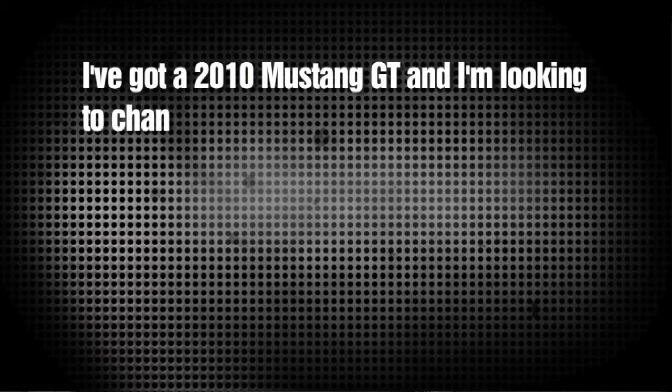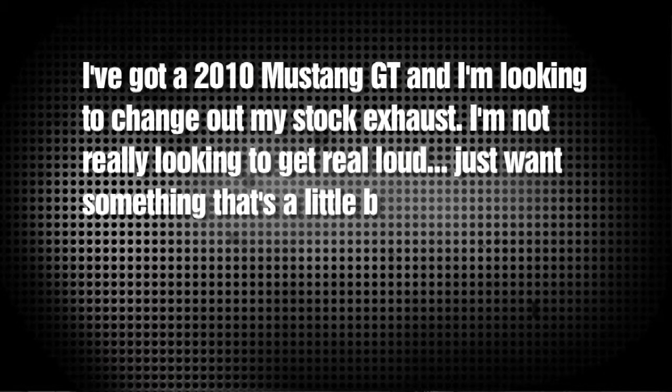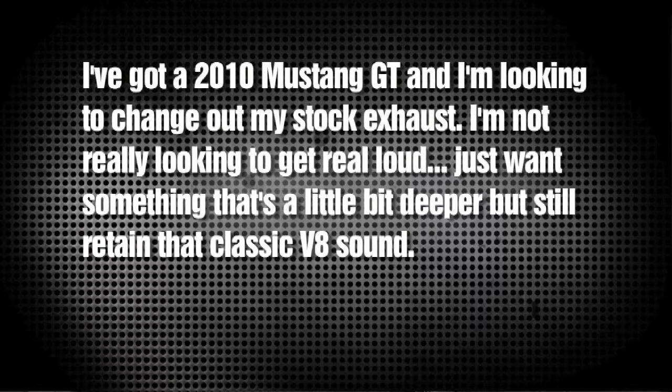Now Rico Haney writes: Hey Chris, I've got a 2010 Mustang GT, and I'm looking to change out my stock exhaust. I'm not really looking to get real loud, just want something that's a little bit deeper, but still retain that classic V8 sound. Do you have any suggestions? Well Rico, we've had good luck with Magnaflow. It's one of those exhausts that sounds real quiet when you want it to be, but loud when you don't.